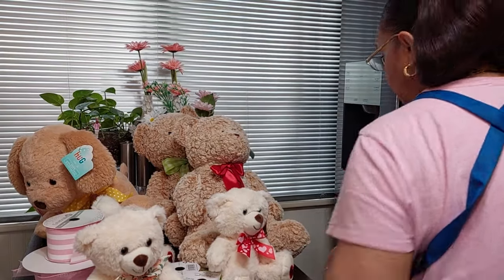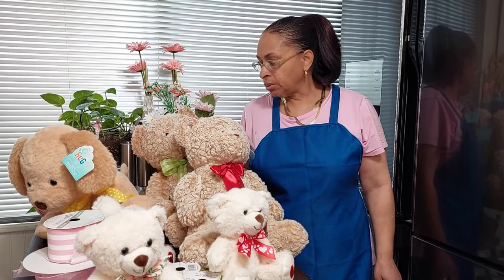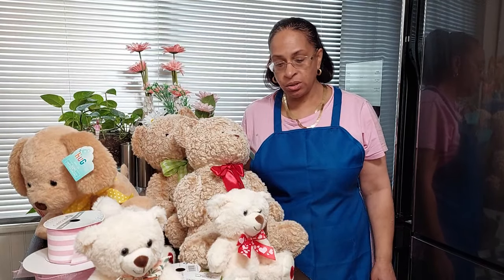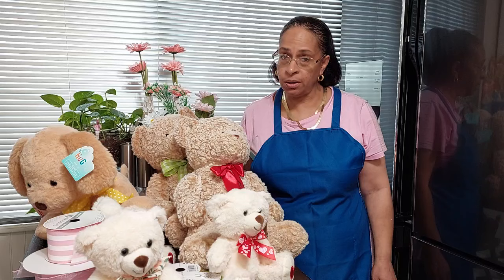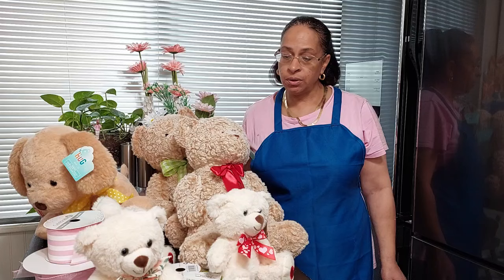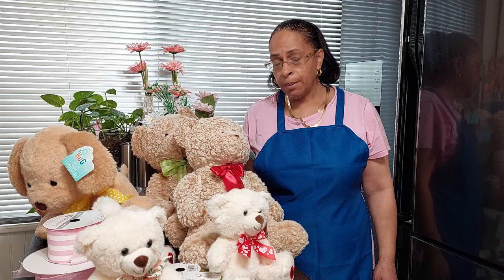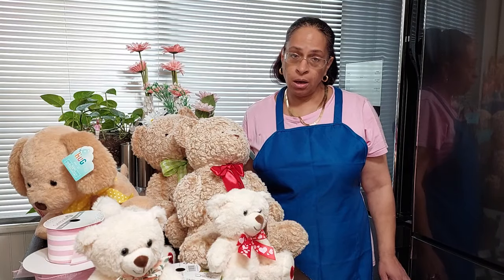Hey guys, what's up! I'm hoping you guys are having a wonderful day, night, or evening whenever you're watching this video. Today I'm coming to you just to show you how I'm jazzing up my bears. Right after Valentine's Day I went ham crazy for bears, and I use bears throughout the year in all types of gift baskets.